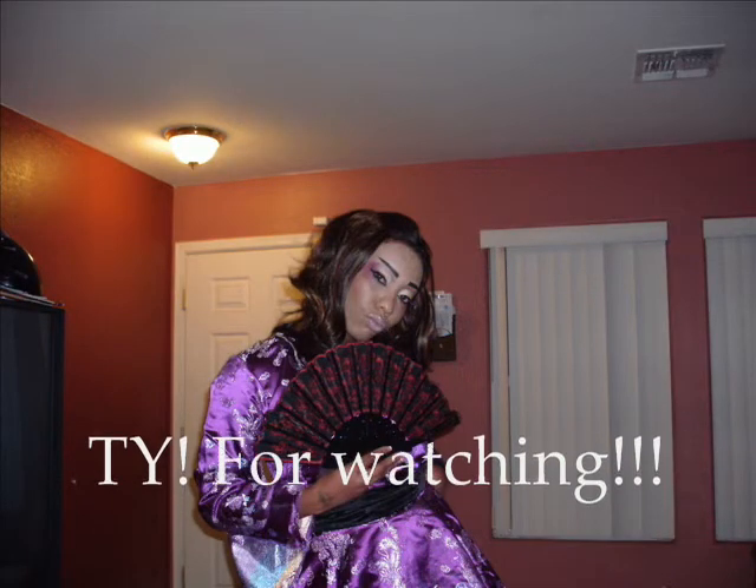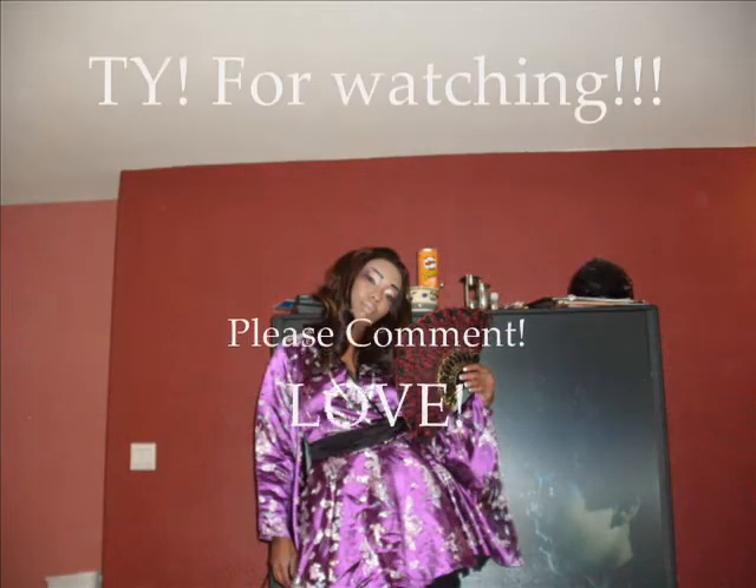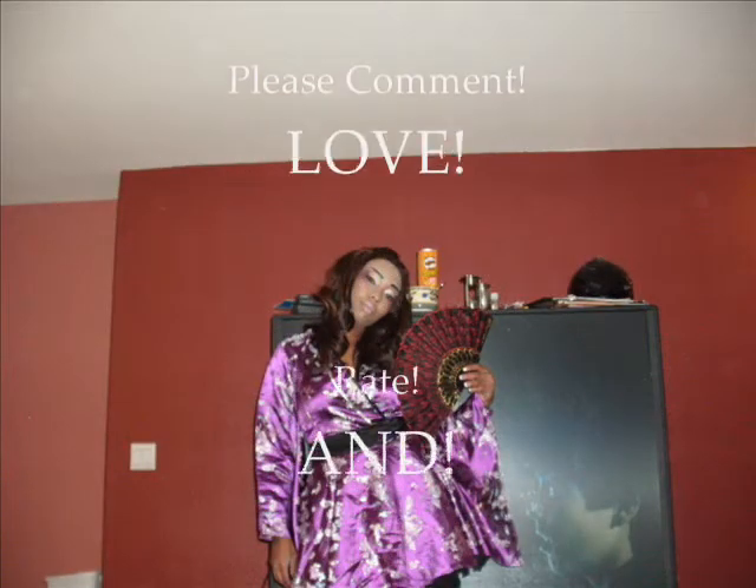I'm going to put on my outfit and I will take pictures for you guys. Hope you enjoyed. Bye!